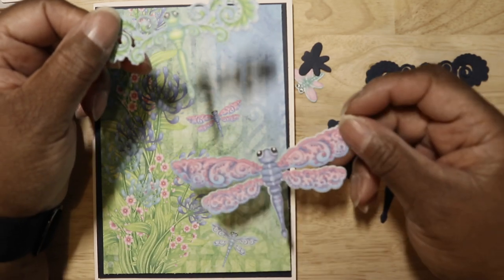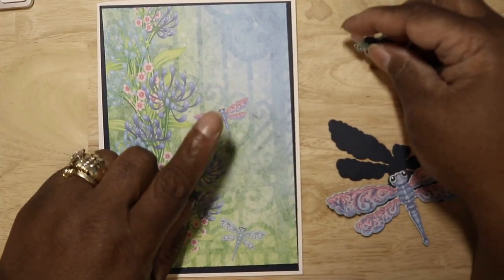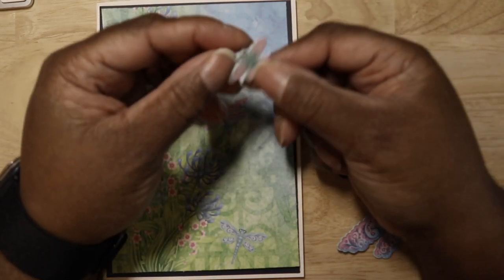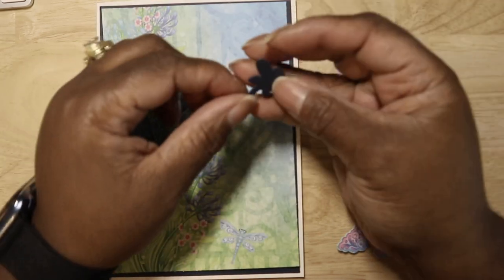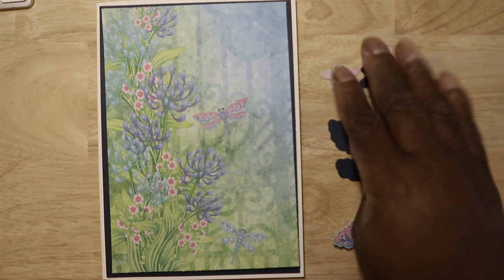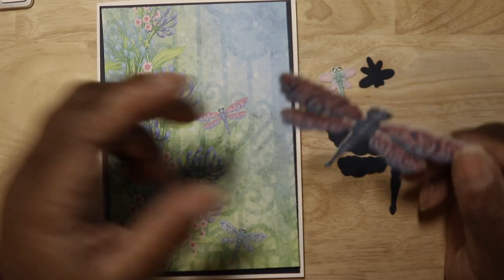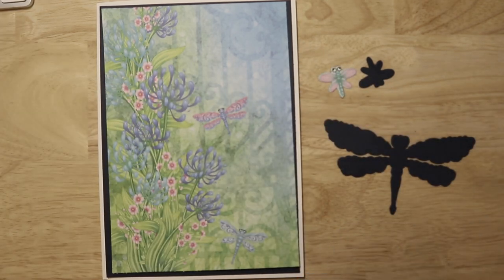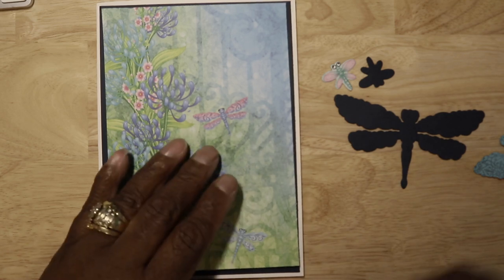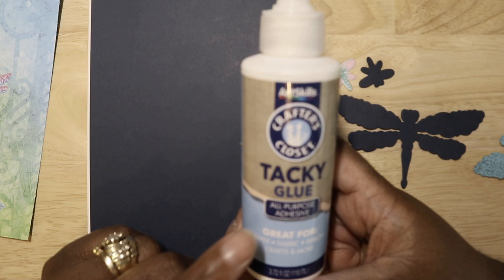I took the butterflies from the paper pad and cut out three different ones. I'm not using one of them this round because my card already has a dragonfly in it. To give this a little more dimension, I took the die and cut it out two more times, then glued those pieces together. The paper is very thin, so I wanted to give it more dimension on the card base by adding extra layers.